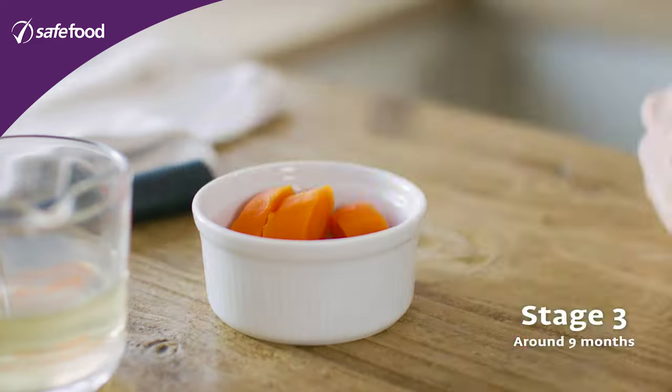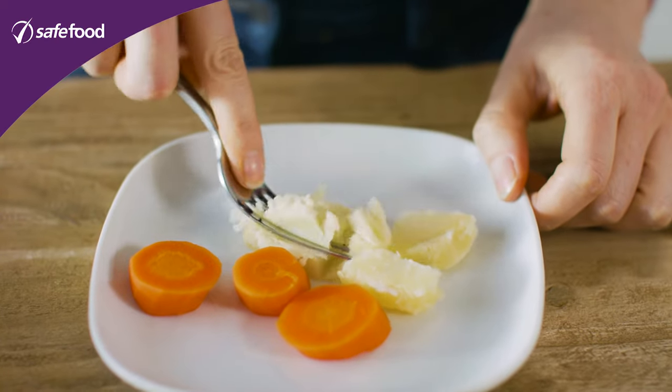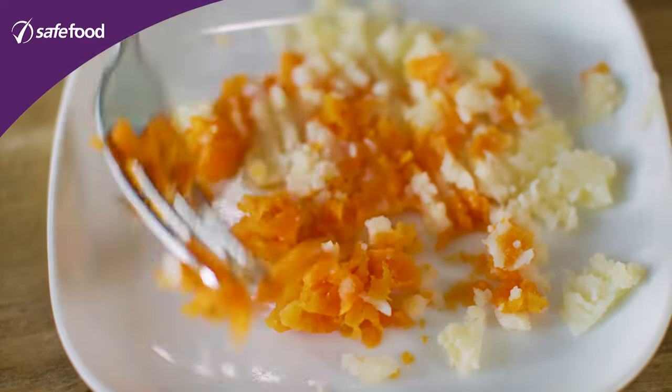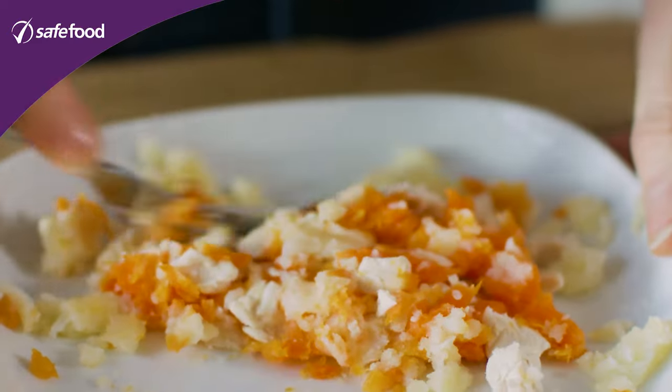Stage three of weaning is really about getting a lot more texture for the baby. Again we're going to use the carrots, chicken, and potatoes all together — this is usually around nine months. This time we're not going to use the blender, and we're not going to have a lot of liquid. Mash up the carrots and potato, then finely chop up the chicken and mix it all in together, and you're going to end up with a nice consistency.